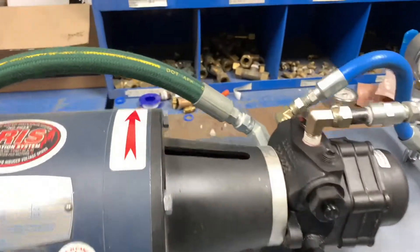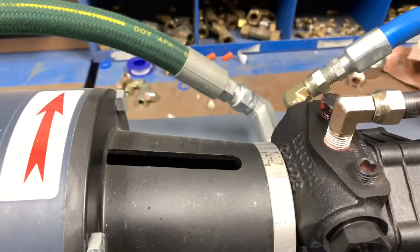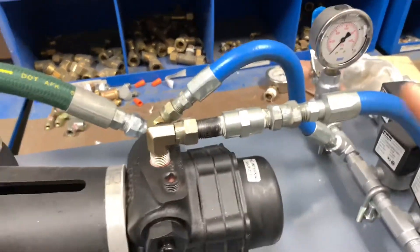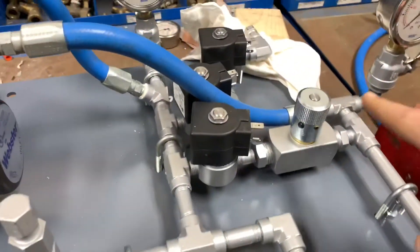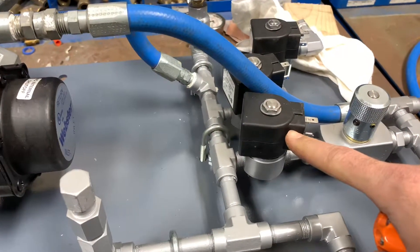The suction line goes into the inlet side of the pump on the back side. We have our main discharge line located right here, and then we have our bypass line right here, which goes to a return loop back to the tank. There is a needle valve located on the bypass section with a solenoid interposing in front of it.